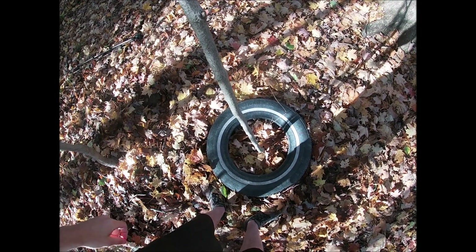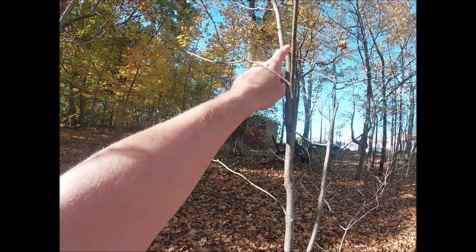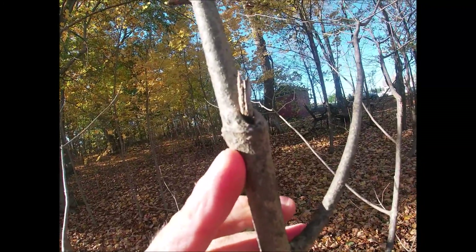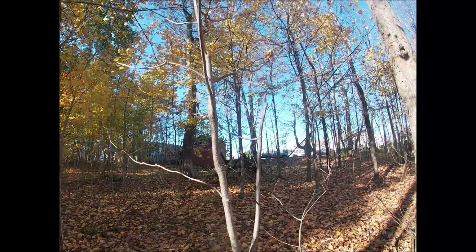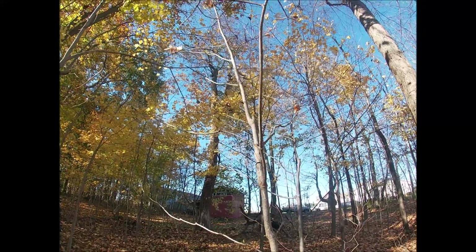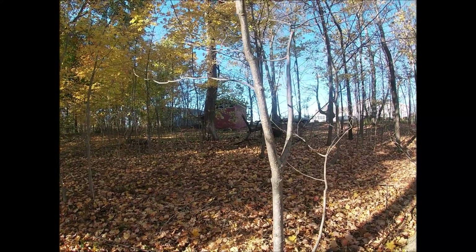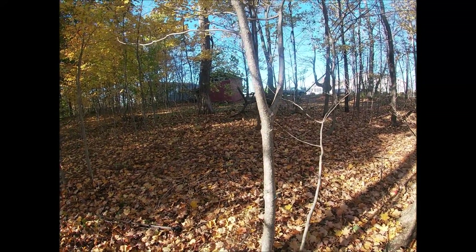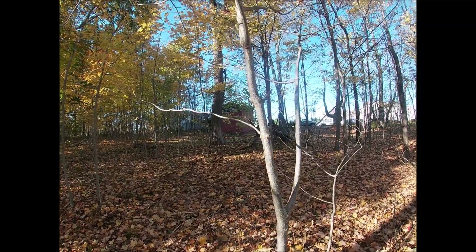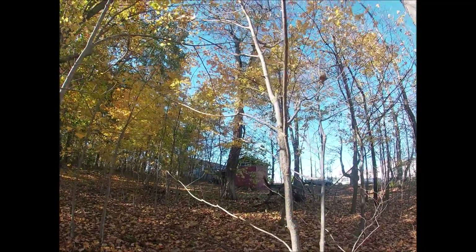I remember when I put this tire around the tree I broke a little limb off right here and I was afraid that the tree was gonna die. As you can see there's no leaves on it, but typical of Ohio, the small maple trees are the ones that lose their leaves first, so it's not dead. It's been a few months since I've actually been back here and it's definitely grown in that amount of time.